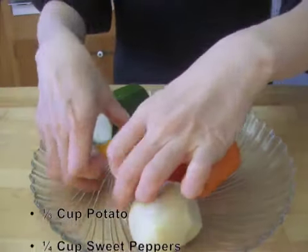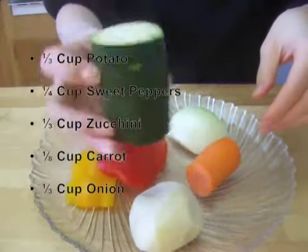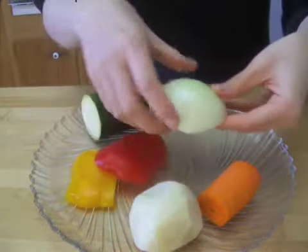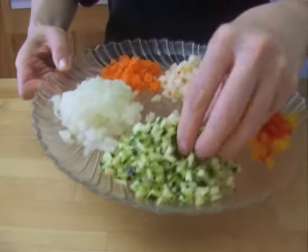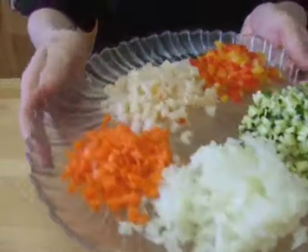Obtain some vegetables. I used the vegetables I had on hand, so you can use different kinds of vegetables instead. Chop the vegetables finely so it will be easier to make rice balls later.